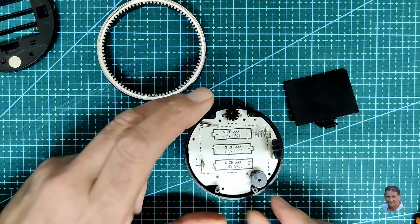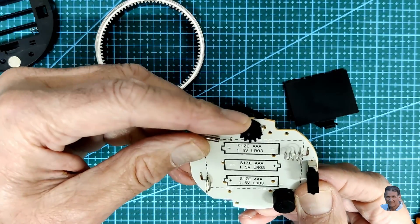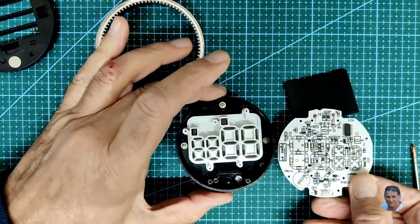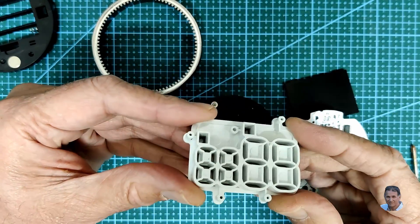If you remove 4 more screws, you can now lift out the main circuit board. You can see the tack switch at the bottom, and how the leads are laid out into a 7 segment display format. Next we can remove the light shielding, which has a diffuser for the LED segments.